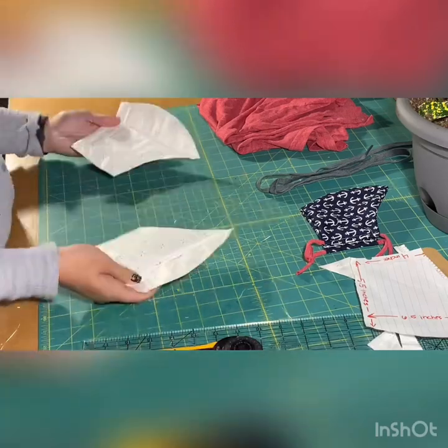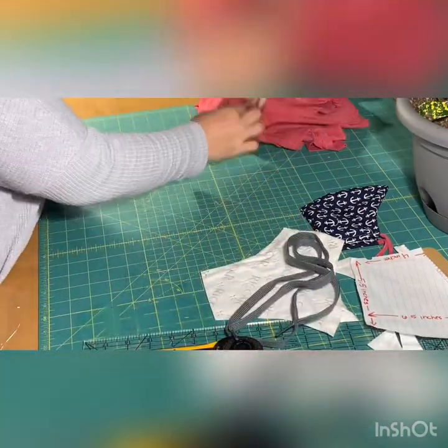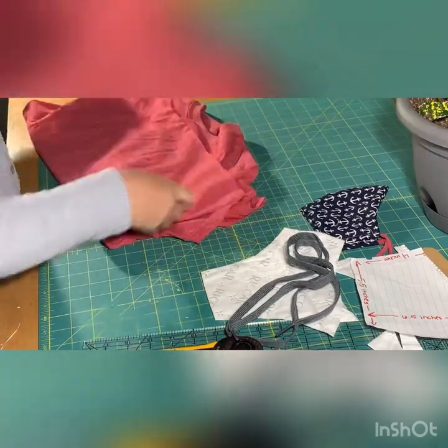If you are going to use a t-shirt as your straps, simply cut a strip about one inch wide off the bottom of your shirt.